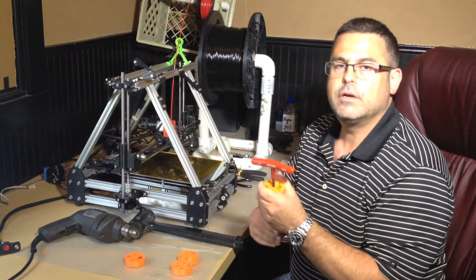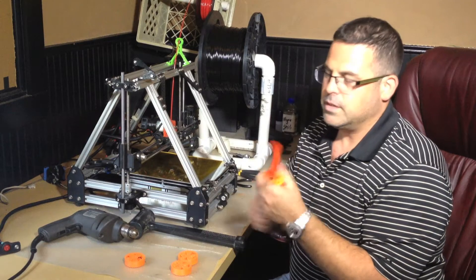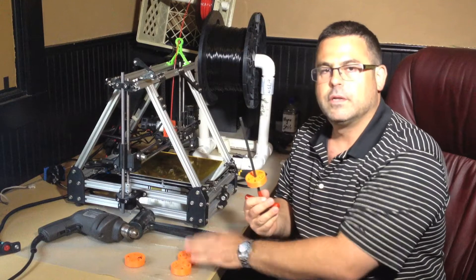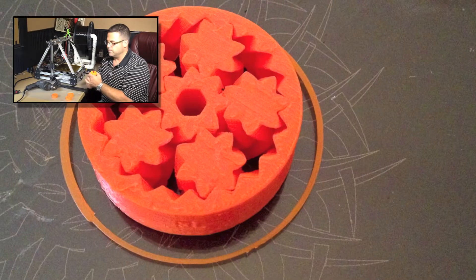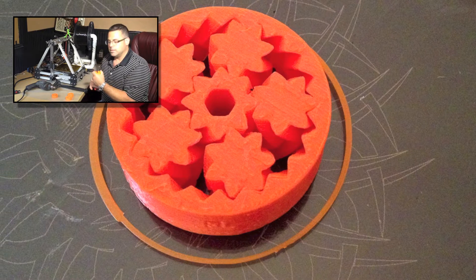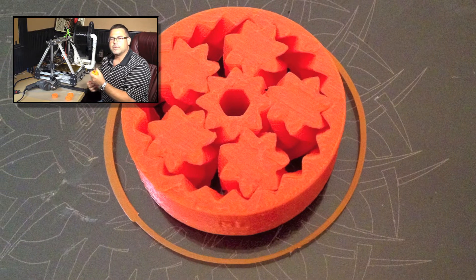So for me, for my printer, 0.4 is the tolerance setting in the customizer. This is printed in ABS plastic. I printed these on an Illuminatus rep wrap. You can print these on just about any rep wrap, I'd imagine. I don't know about PLA — I've only tried it in ABS.